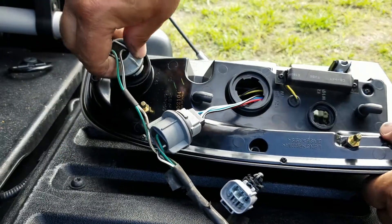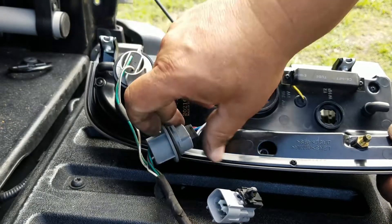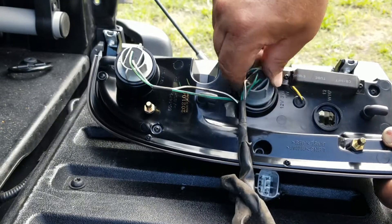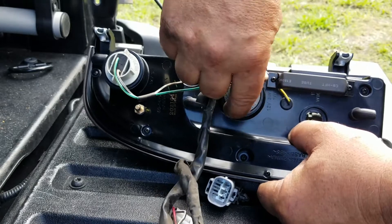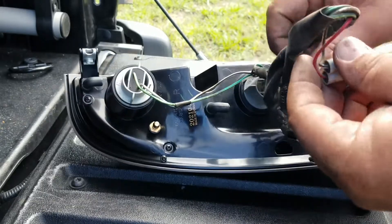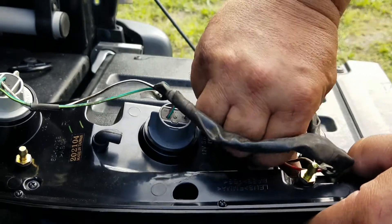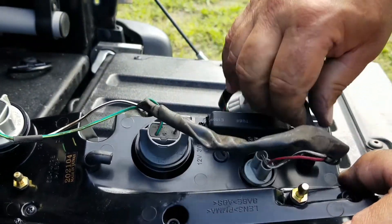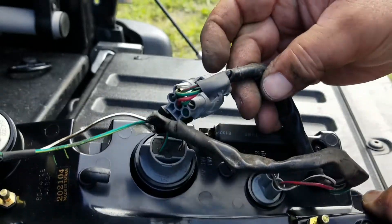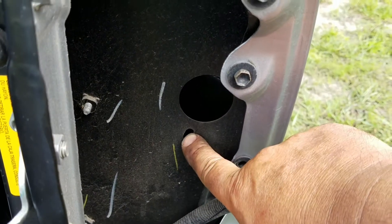Then just put it on the same way you put on the light bulb — line it up, turn it clockwise. Pull the wire inside. The harness on this one doesn't have a bracket to hook it up, so just leave it loose. Then on the vehicle, use this tab right here and just plug it in.